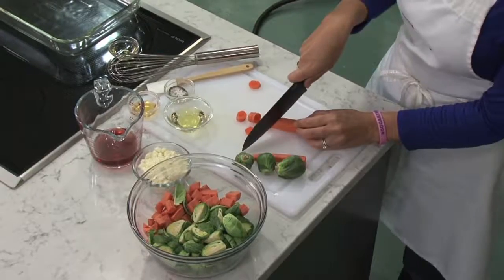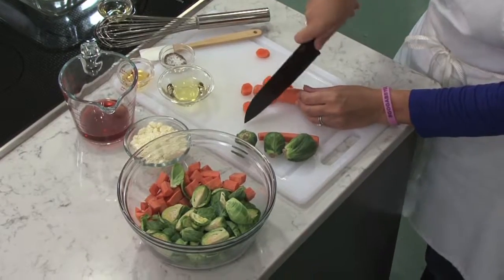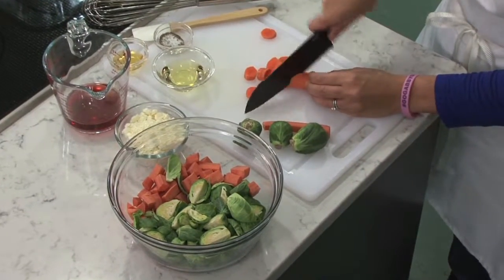And to get started, I'm finishing preparing my carrots and my Brussels sprouts. And while I'm chopping, I want to tell you about the farro.